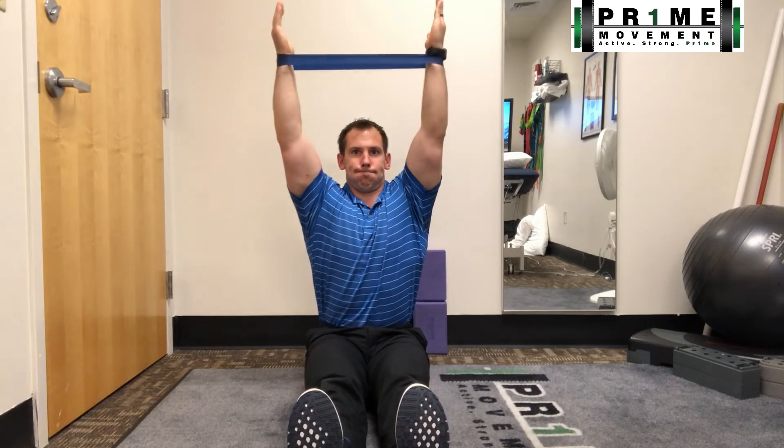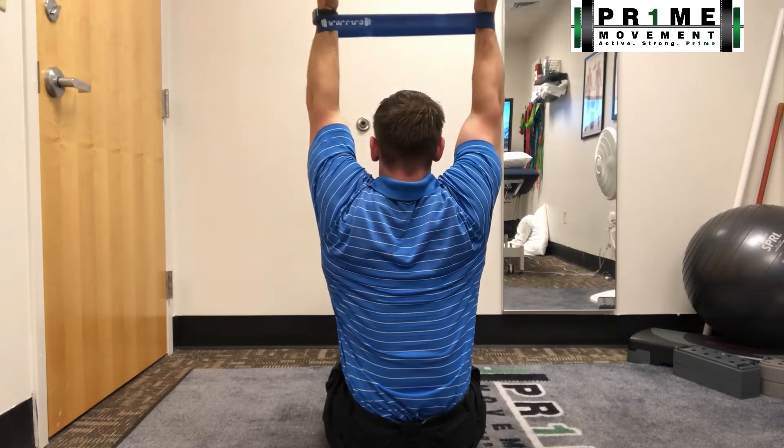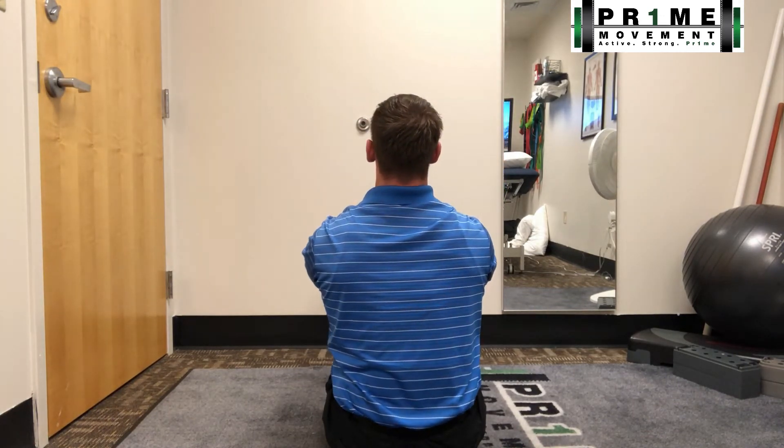I come back down with a big inhalation, then a big exhalation as I reach up and straighten my arms at the very top. I'm keeping tension on the bands, and my shoulders and hands don't come closer together at any point through the range of motion. From the back view, you can see how I'm really trying to allow my shoulder blades to come up toward the ceiling.